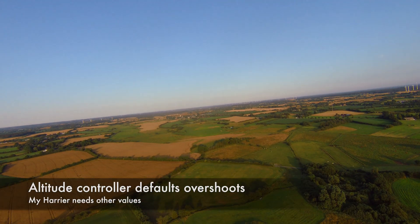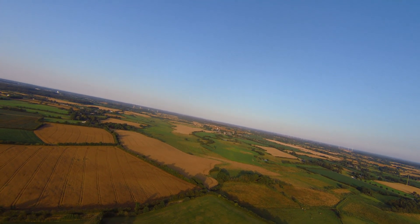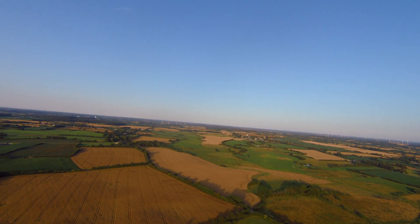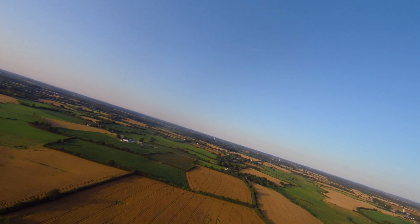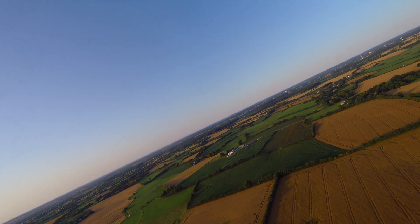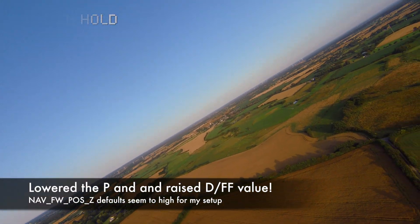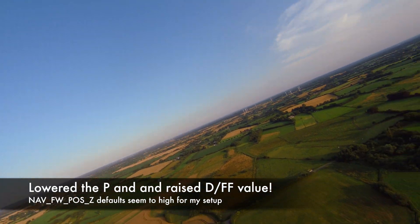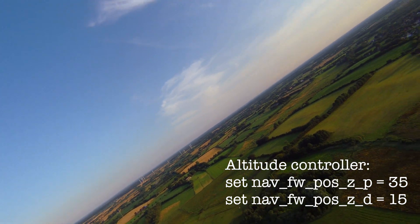My Harrier used to do the roller coaster when you hit Return to Home or Position Hold — meaning it would go up and down, throttle up and down, and end up overshooting in the PID values. Testing Position Hold now — apparently, they work really well.